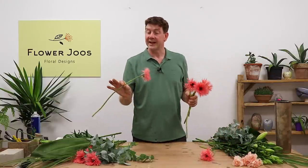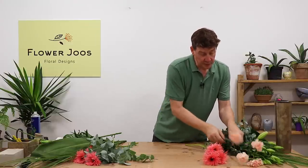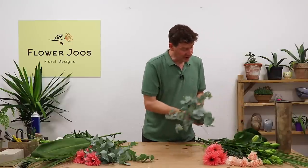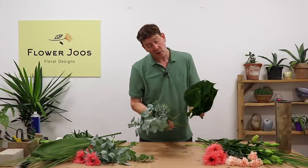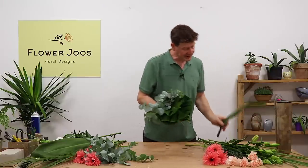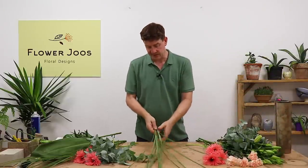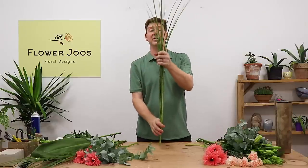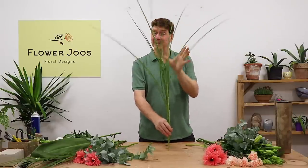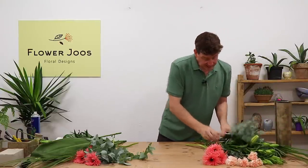We've got this beautiful feathery-style gerbera — a big gerbera — and we've also got just five standard carnations. Foliage-wise, I've got some eucalyptus, some small monstera or cheese plants, a big cordyline, and a little bit of grass. This actually came from my garden — it's a miscanthus grass. I've got to be careful as it's a little bit sharp, but it's going to give us height and contrast. You could use steelgrass instead.